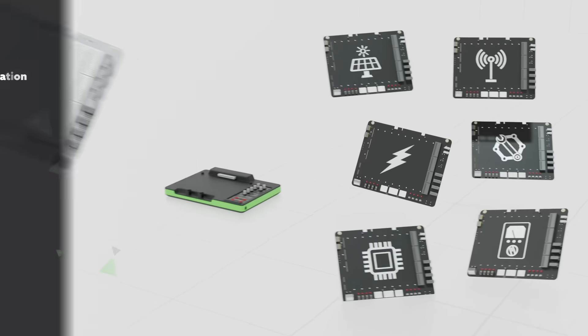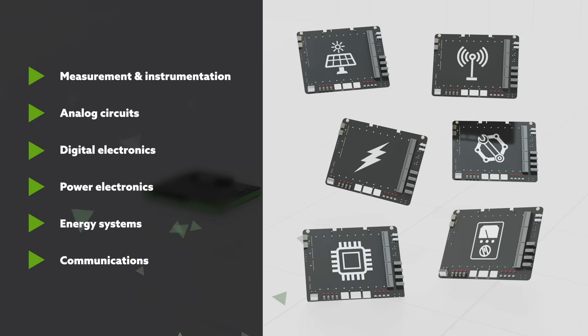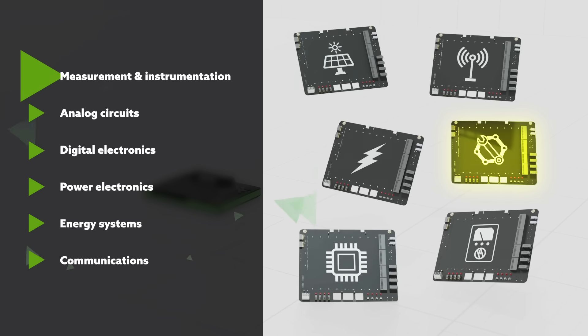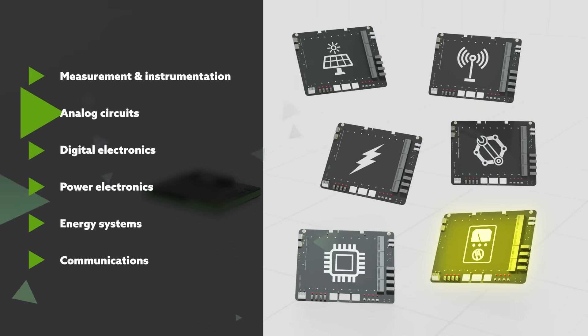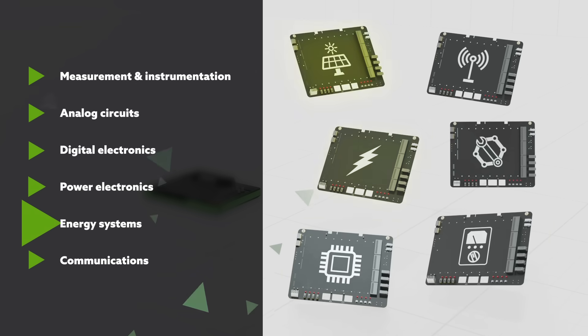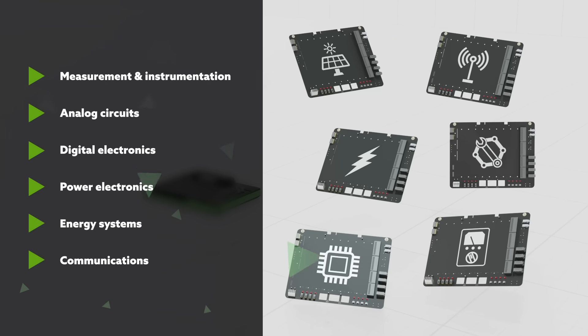This allows the same Analog Discovery Studio Max to be used for multiple courses. You can build custom boards to introduce test and measurement fundamentals, analog filter design, monitor logic signals, analyze power converters, measure energy flow, evaluate communication interfaces, and more.